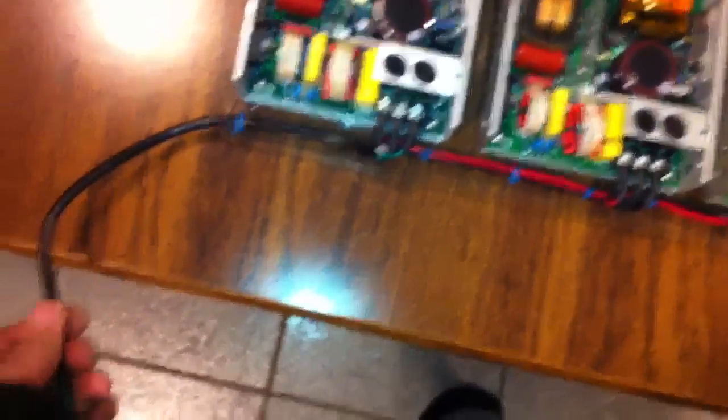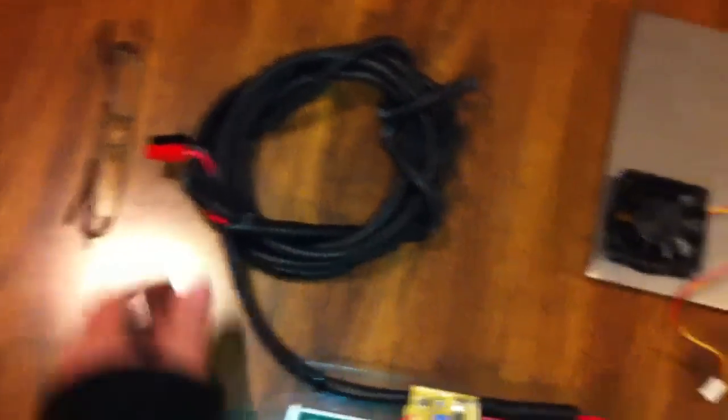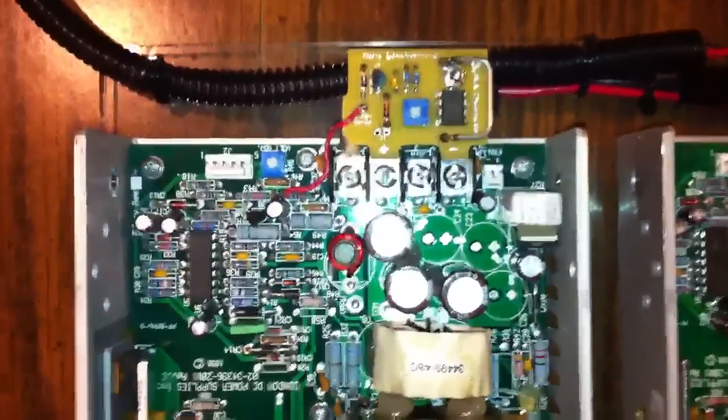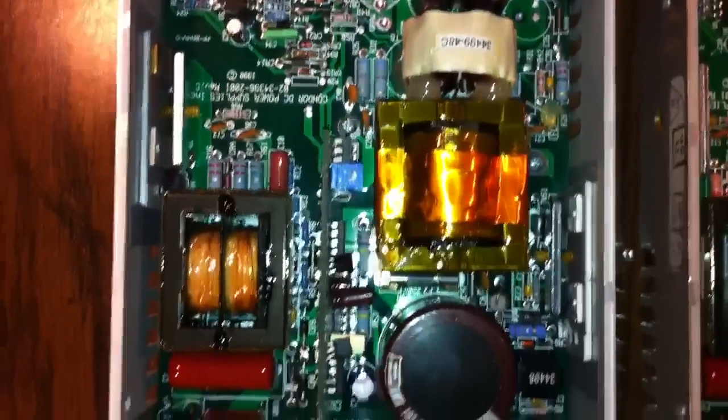I used all 14-gauge wiring, soldered all the connections up. I also got some 18-gauge power wire which I think I might have to change — we'll see how hot it gets when it runs. Again, some 14-gauge power pole connections, about 2 meters of wire to run to the bike.